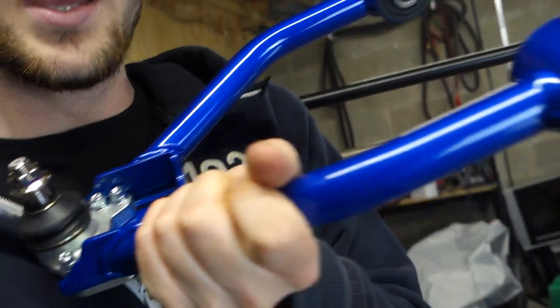These are Hard Race adjustable camber arms for the Mazda MX-5 Mark 1. The paint on these is lovely — they all come with the same sort of blue paint, all the Hard Race stuff. I think they have a black line coming out now as well.